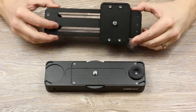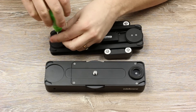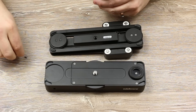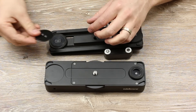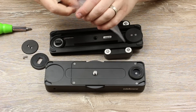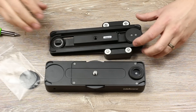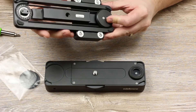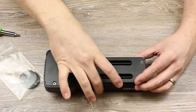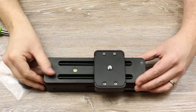To join the two, you will need to remove the locking wheel by removing these two screws. Once you remove the two screws, remove these two round parts and put them aside. Make sure not to lose these parts in case you want to use the Slider 1 separately again. Now attach the two by screwing the big wheel in the middle of the Motion module until the two are secure. Once you're finished assembling, make sure that the friction wheel is set to a minimum.